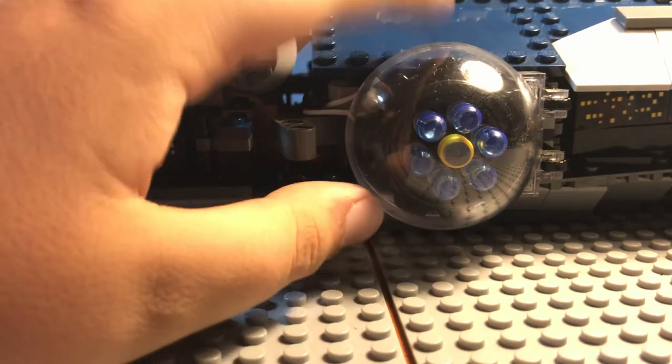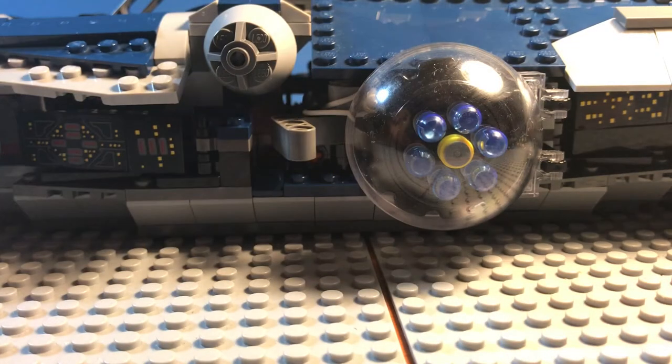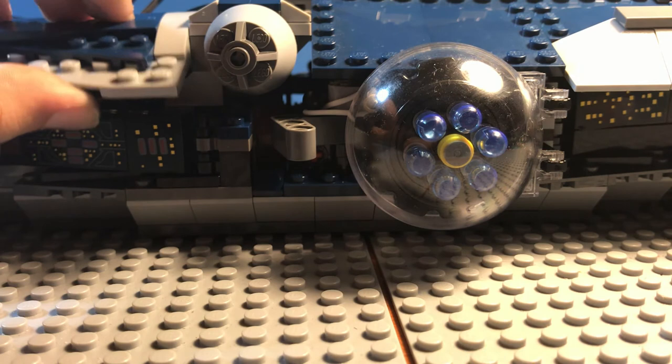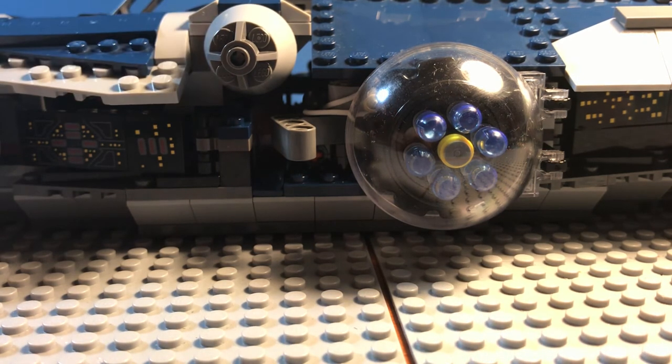You even get your own little play feature, and you can potentially fit minifigures in here if you want. There's nothing that really lets me down, to be honest. Those were my thoughts on the set - if you guys have any thoughts, leave them in the comments down below. If you enjoyed content like this, don't forget to hit that subscribe button for more content like this, and I'll see you guys in the next video.